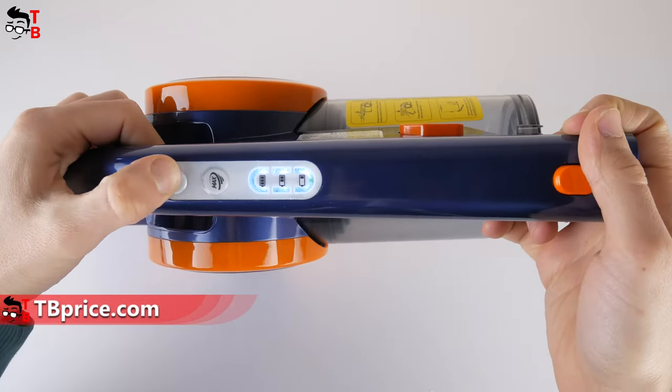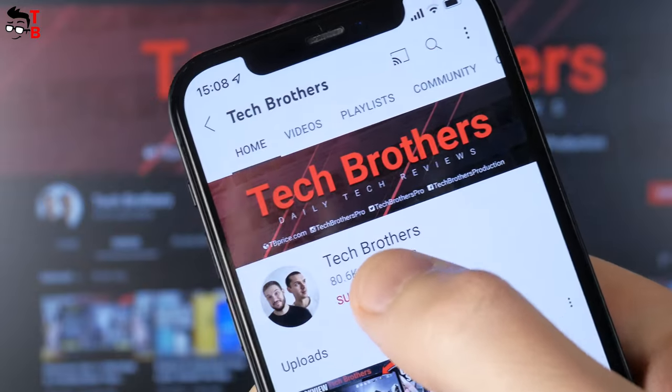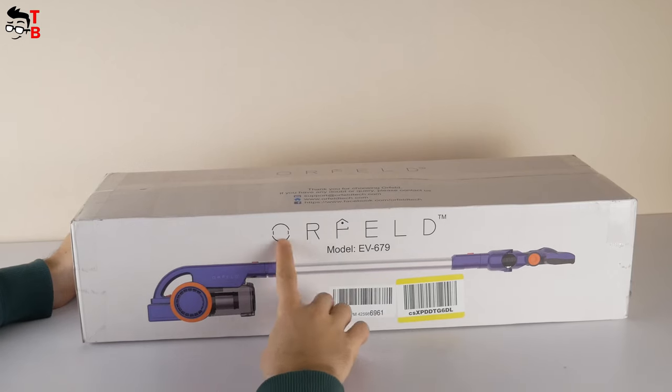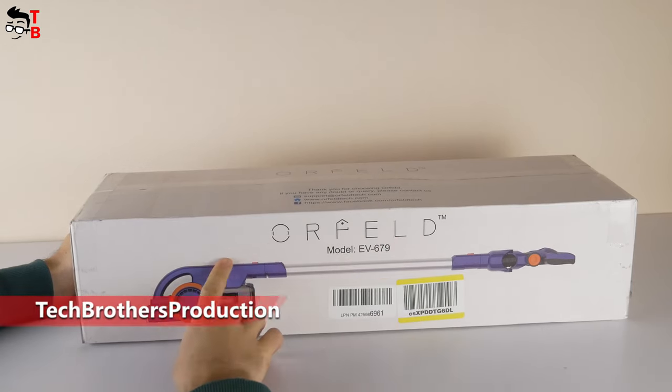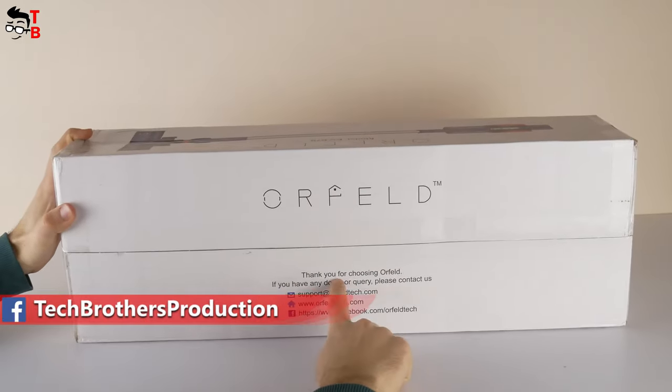Let's do a quick unboxing and then review the Orfeld vacuum cleaner. But first, please hit the bell icon to receive notifications about new videos on our channel, Tech Brothers. We can only see the image of the vacuum cleaner and company logo Orfeld, as well as the product model name EV679 on the box.